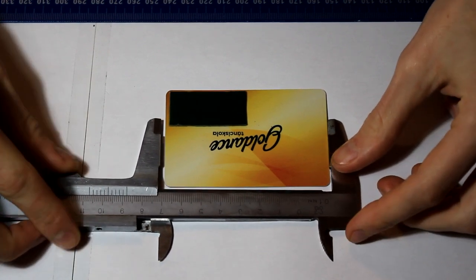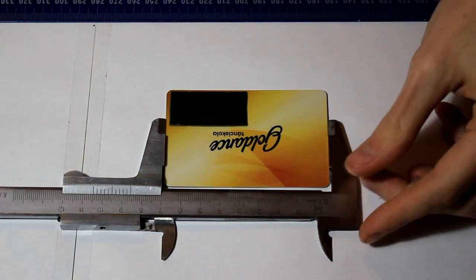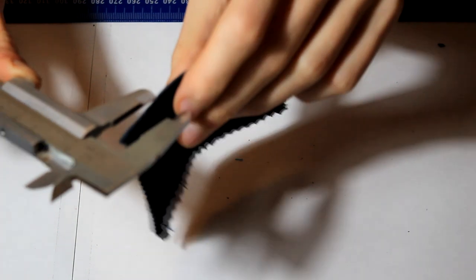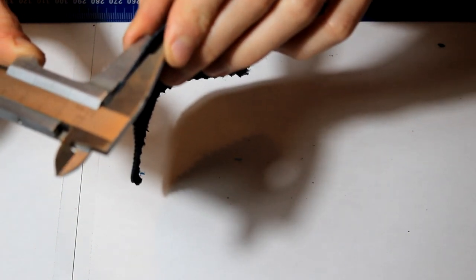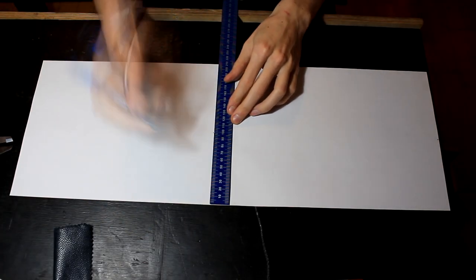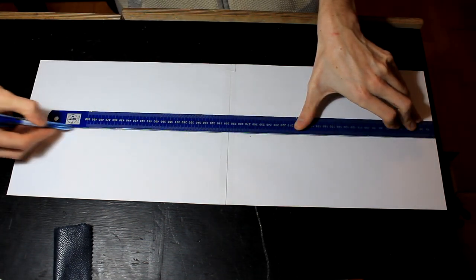I need to reverse engineer this product, and to do that I need to use some calipers to get some precise measurements. First I'm going to measure the length and then the width of the card, and then move on to the leather, because leather has a thickness. If I want to roll this wallet up, that means I need to account for this thickness. I really like the design of the wallet but not so much the color, so I'm going to switch it up and use this dark blue leather — I think it will look great.